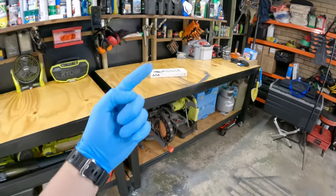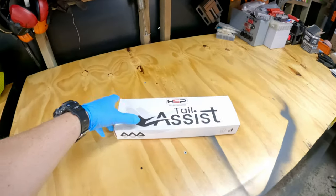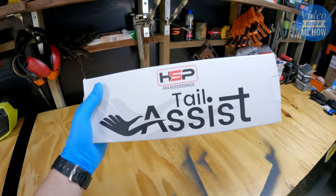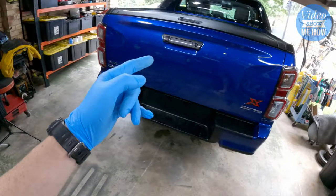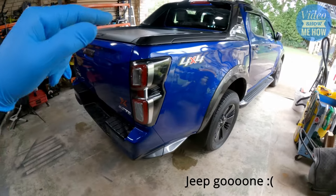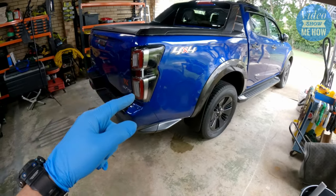Hey, g'day guys, it's Adam from Video Show Me How, and in this video we're going to get stuck into installing an HSP tailgate assist into the new Video Show Me How whip — it's a 2021 Isuzu D-Max.